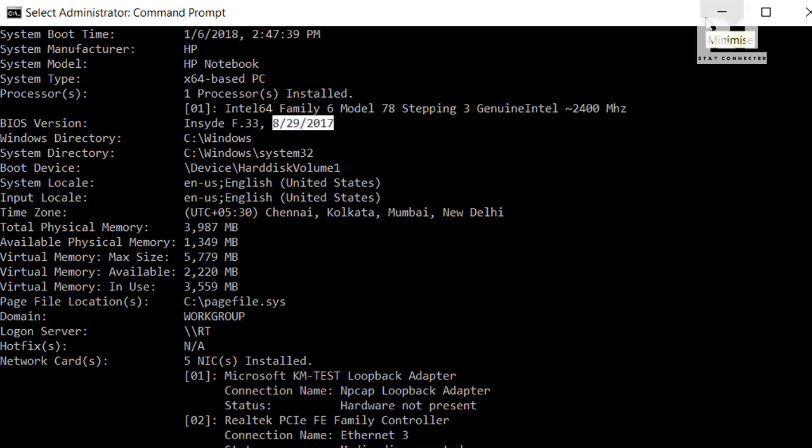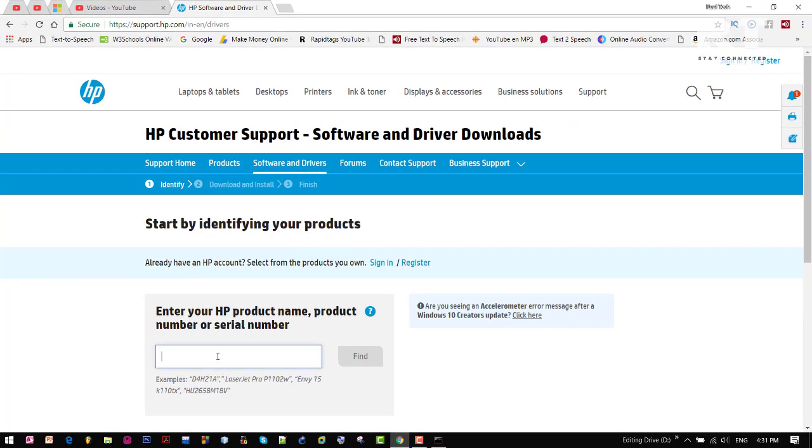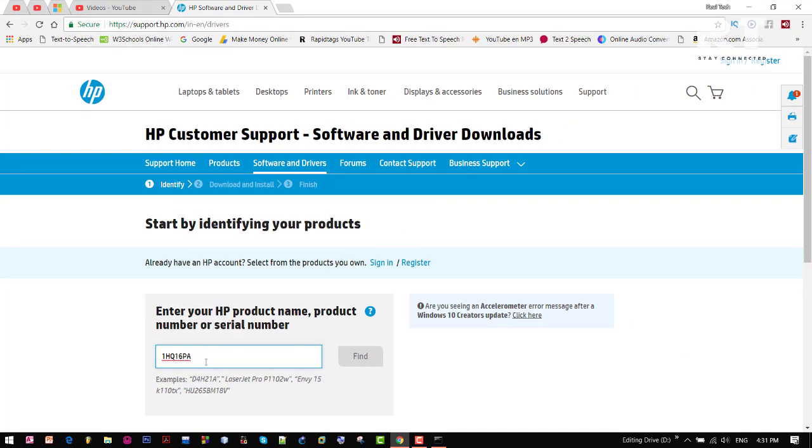Now go to the HP site for the latest software and drivers. I have already opened it up. And here, type your HP product name or number in this search box and now click on the find button.